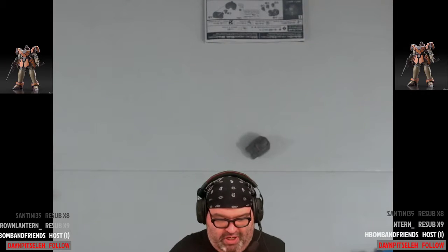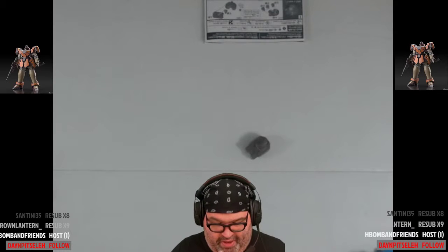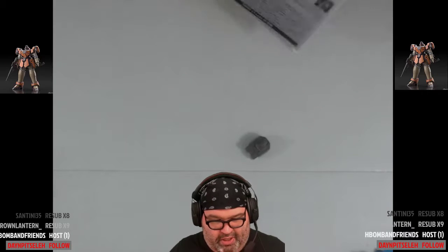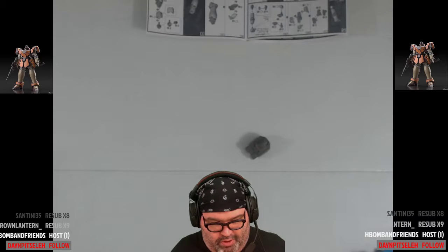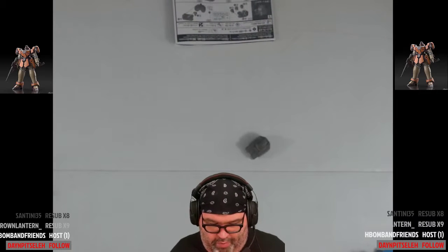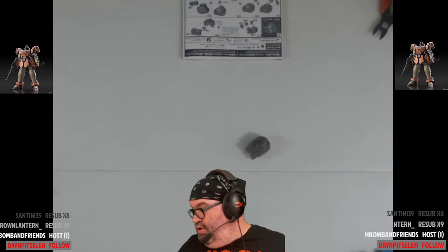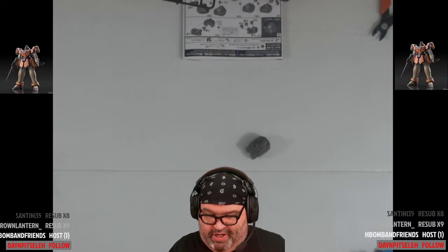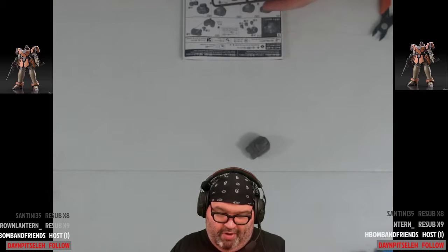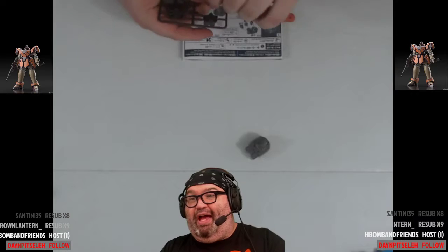We're going to build the shoulders — both at the same time. We'll pop the shoulder pieces out and then add stickers to them. And I can start talking about anime — Thursday's a big day for anime because a lot of stuff comes out. First and foremost — Black Clover.